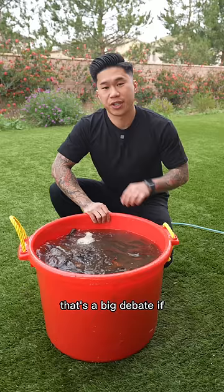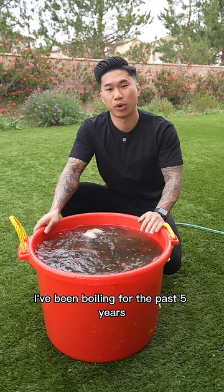When it comes to washing your crawfish, there's a big debate about whether to add salt to purge them. You don't need to. I've been boiling for the past five years, and I've never added salt while washing crawfish.